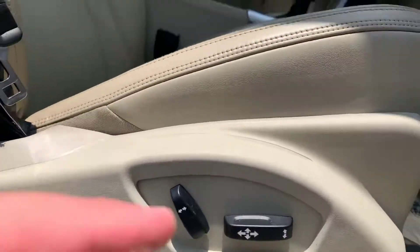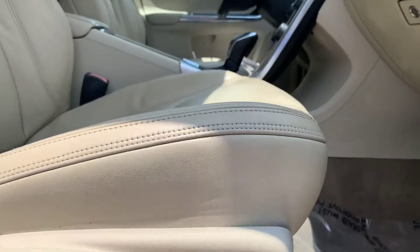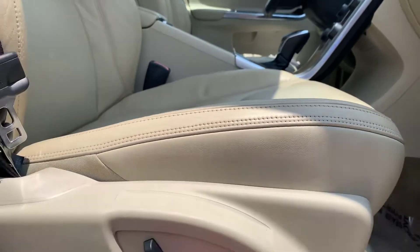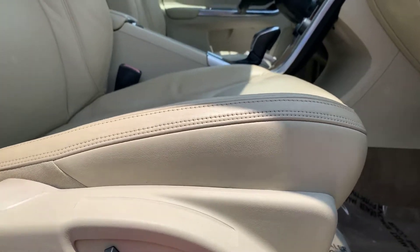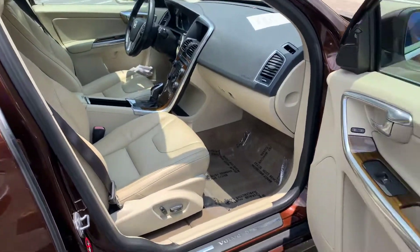You can see both these seat switches — they have up, down, forward, and back. That part will tilt and go down, you can raise it — there's all kinds of adjustments to move this thing around to get it to fit how you want it to be.